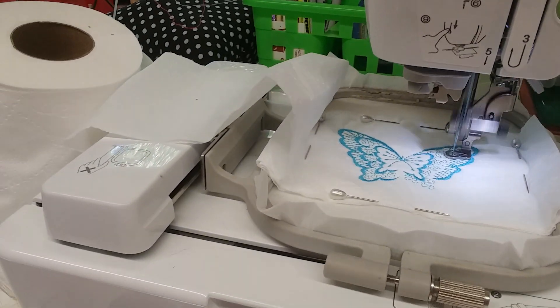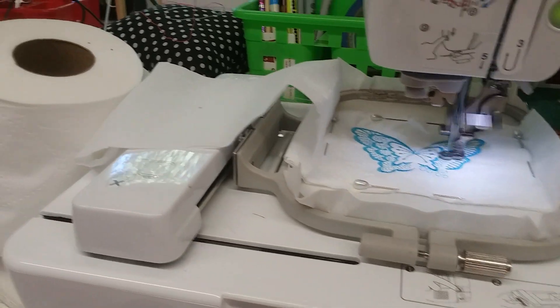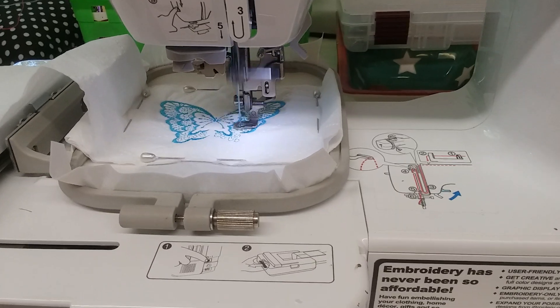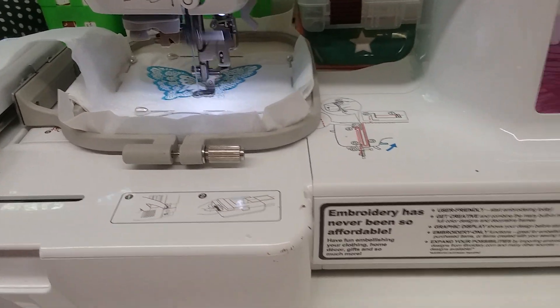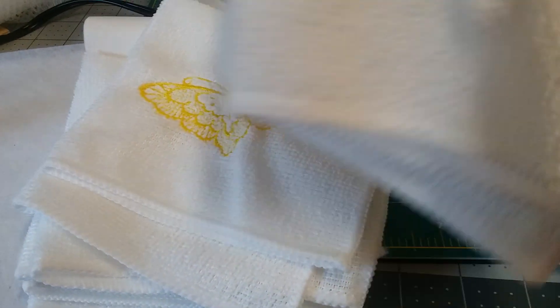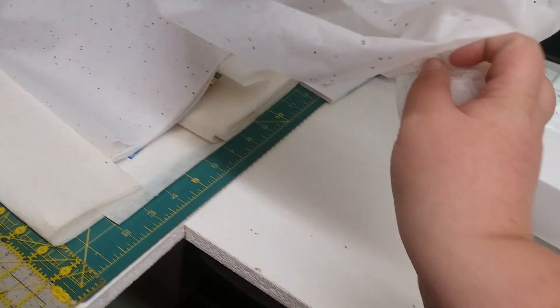I've seen this thing on YouTube where someone was embroidering on toilet paper, so here's our old toilet paper. I'm gonna do a butterfly to match my little wrist wraps, in blue and yellow. I got a little baggie to put it in and tissue paper to dress it up.